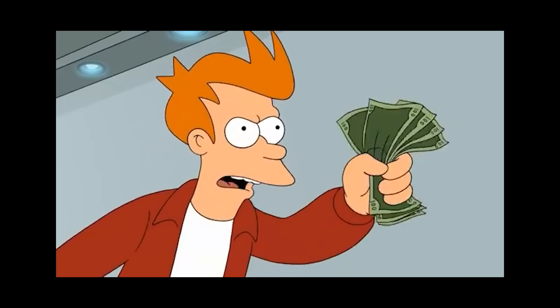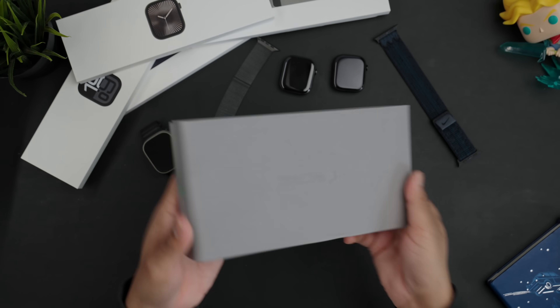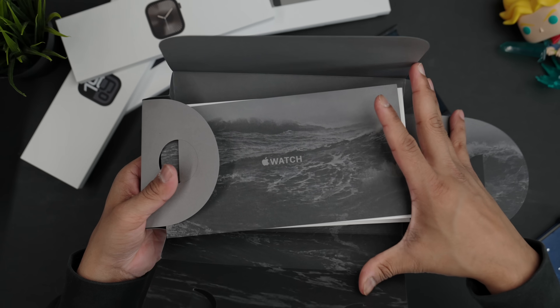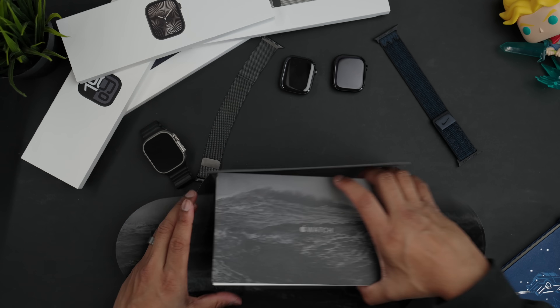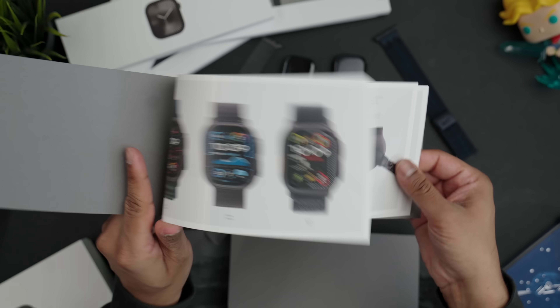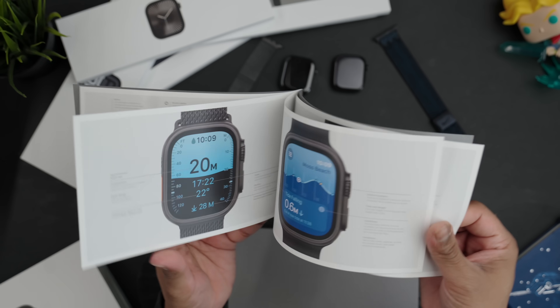Now let's look at the really exciting one: the black Apple Watch Ultra. Some of us Apple fans are so basic — they gave us a black version of the exact same watch and we're like 'shut up and take my money.' Opening it up — you have that nice packaging as usual. I love how it's all darker just to match the Apple Watch. The packaging on this goes hard, much better than the experience with the other Apple Watches. You get a booklet and everything.